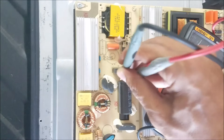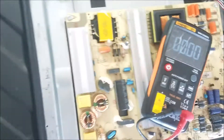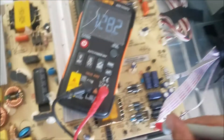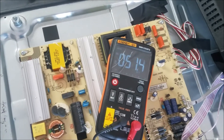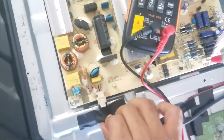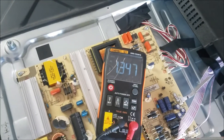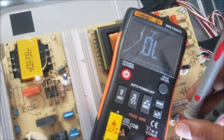We have 166 volts, and we're going to check the standby voltage. The standby voltage is almost nothing — very little. So I unplug the TV and plug it back, and you can see the voltage is going up to one volt and going back down.